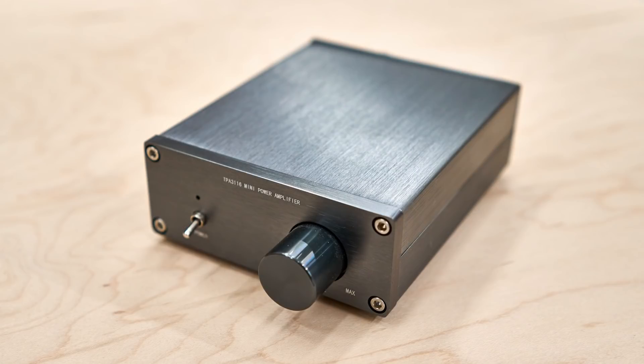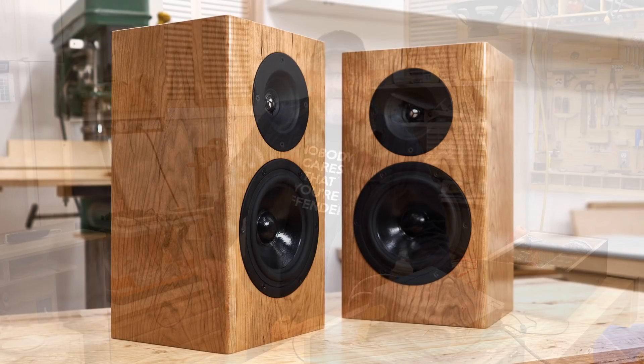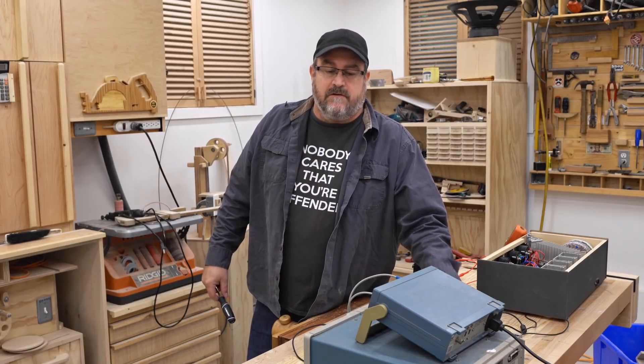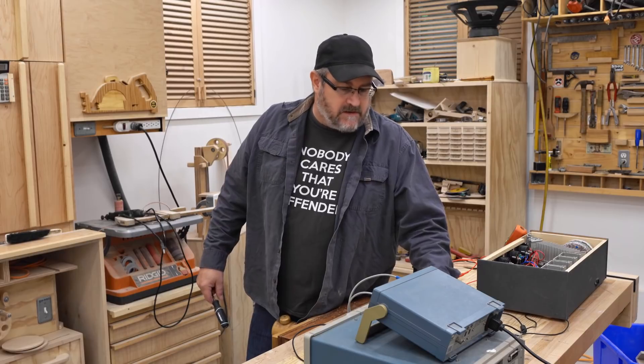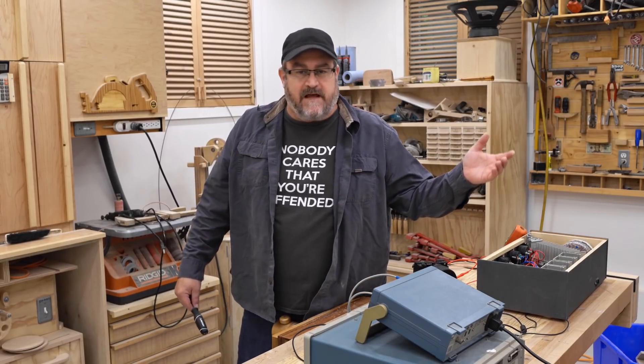I bought this little amplifier — it's the one I use to power the speakers in my office. It claims to be 50 watts per channel into a 4-ohm load, so I thought I would bring out my gear and test it and see if that's actually true.